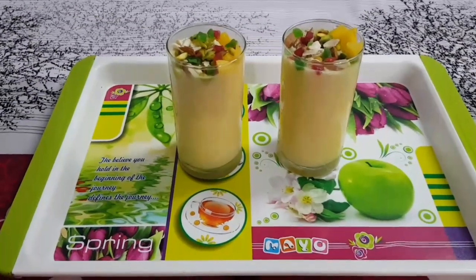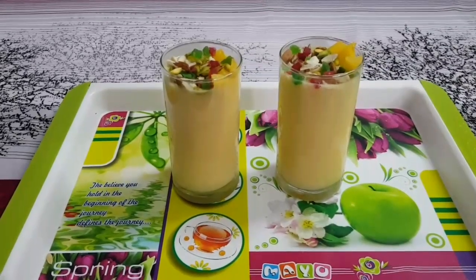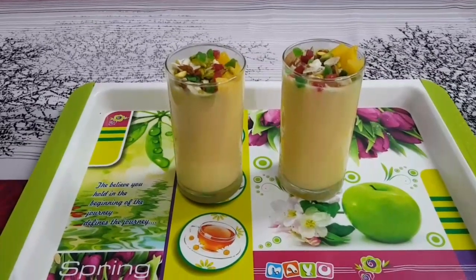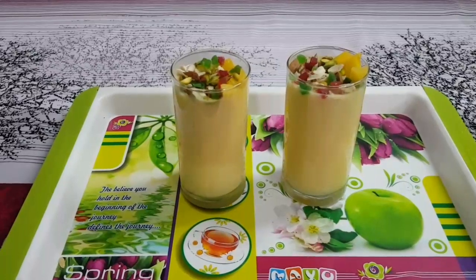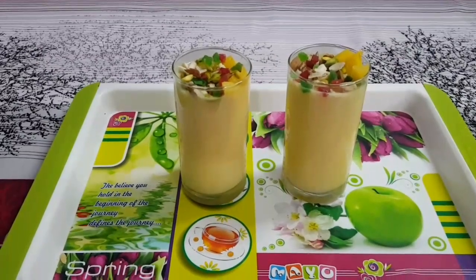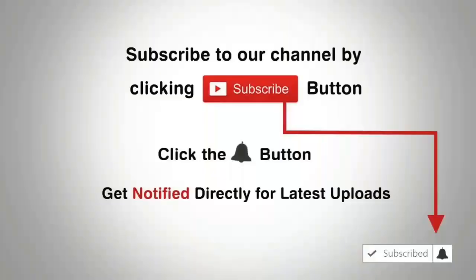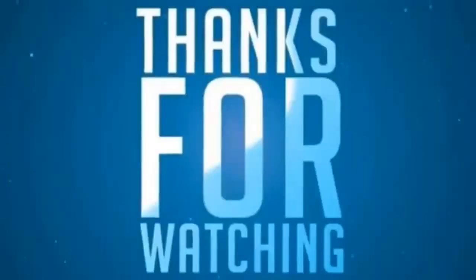This is an easy recipe — do try it! If you like this recipe, please like and share this video, subscribe to our channel, and don't forget to press the bell icon.